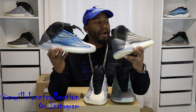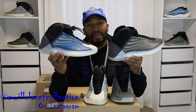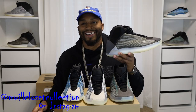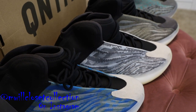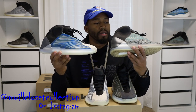Next, comparing to the Bariums — the only similarity is the TPU cage on top. I was really wondering if the Bariums glow and nobody knew about it, so let's do a quick check. Nope, the Bariums do not glow. Besides that, there's no comparison — nothing the same, maybe the midsole. If I had to pick one to wear, give me the Frozen Blue.